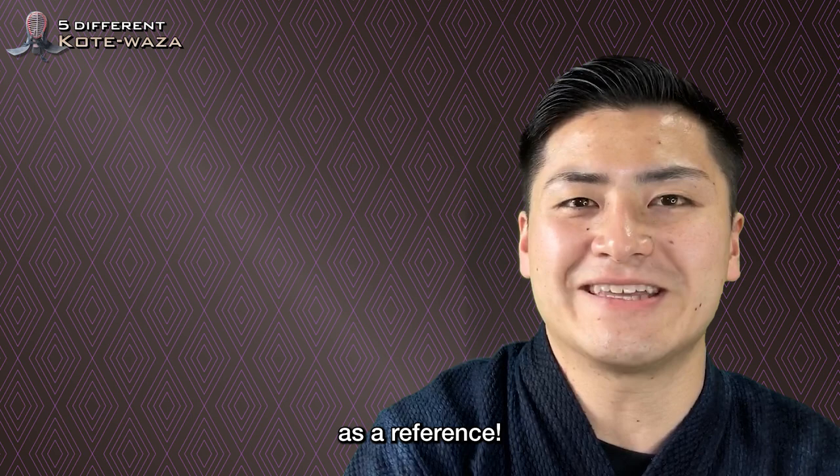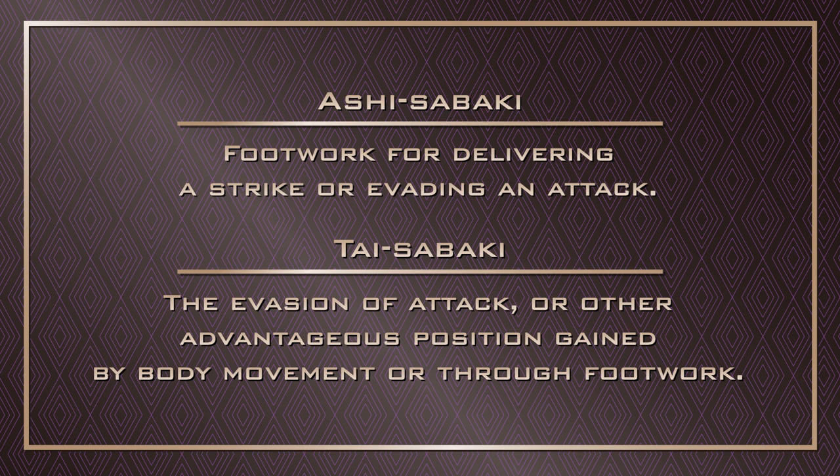Ashi Sabaki: footwork for delivering a strike or evading an attack. Tai Sabaki: the evasion of attack, or other advantageous position gained by body movement or through footwork.